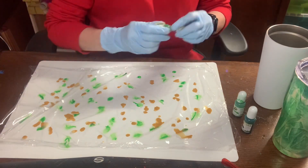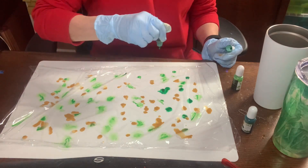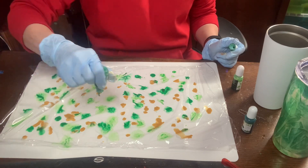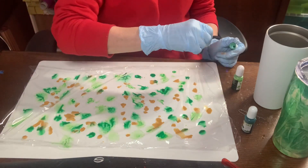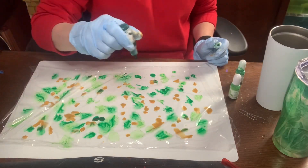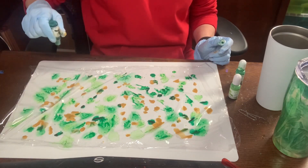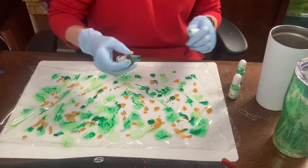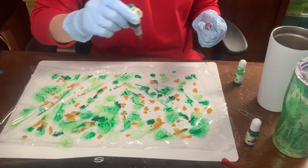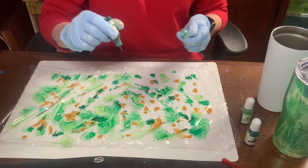I'm going in with my lighter green now, and I'm doing things a little differently this time. Last time I was just squeezing dots; this time I'm squeezing dots and shaking it on at the same time, giving it more of a dot effect. There's no right or wrong here — just get your colors on as you like them. Once you're done, go ahead and wrap your cup like I did in my last video.